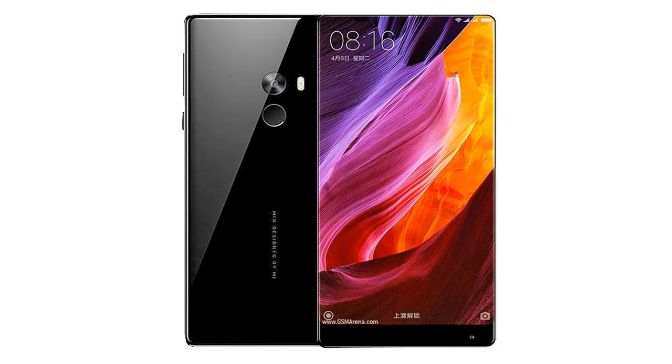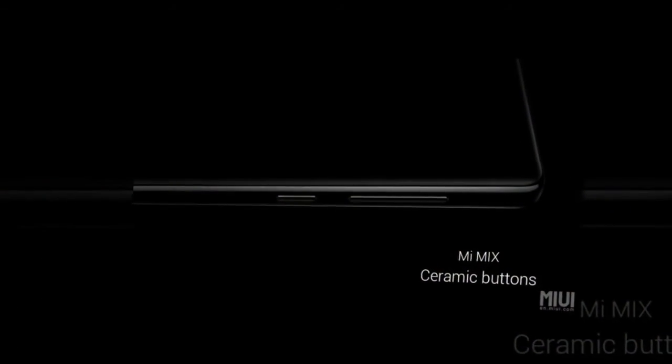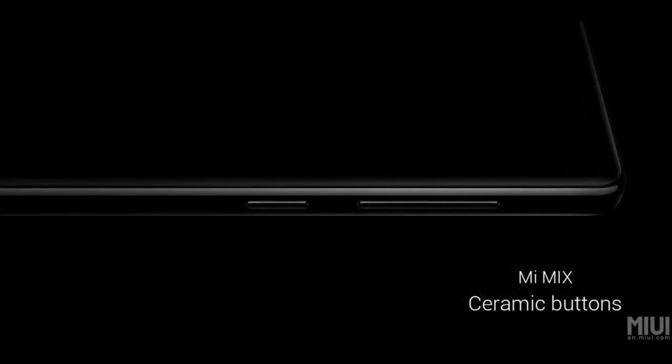The body of the Mi Mix is made entirely out of ceramic, with a ceramic back, ceramic frame, and ceramic buttons. The design uses a mortise and tenon joint for attaching the display to the body, instead of glue or other adhesives. The industrial design has been done by designer Philippe Starck.